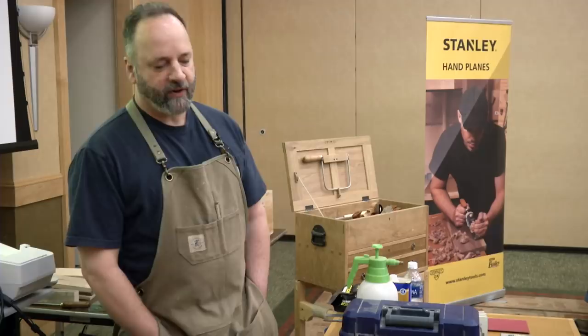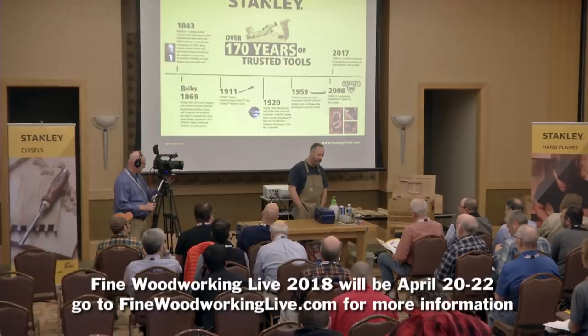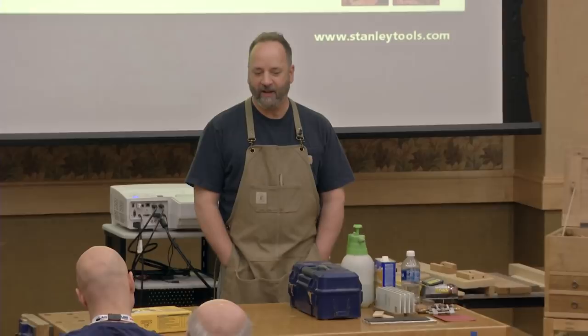Vic's talk this morning was a really good preamble to this class. I thought he was going to steal my thunder because he knows way more about hand planes than I ever do. But he certainly made a really good argument for why we need to get them up and running. Fortunately, he sort of kind of left you hanging out to dry a little bit, too.